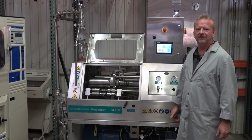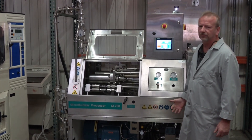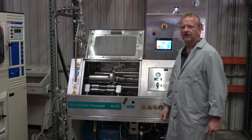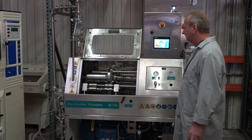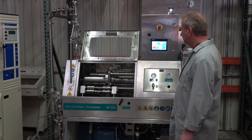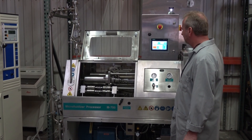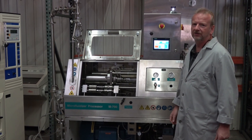Hi, I'm Rich with New Life Scientific. Today I'm out in our warehouse where we have set up this microfluidics unit. We've been working on getting it all back up to snuff — not a whole lot of issues with it, it had very low hours on it. We like to shoot these demo videos so you can actually see it in action.